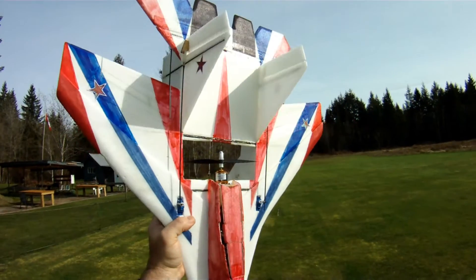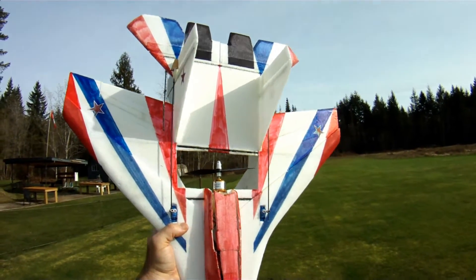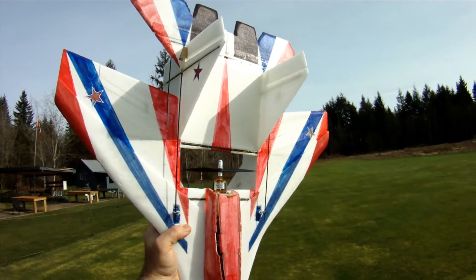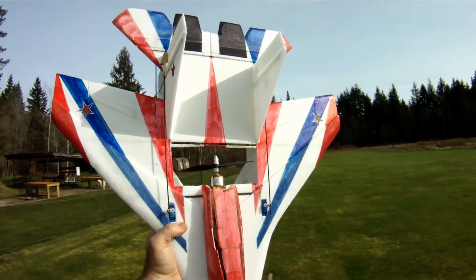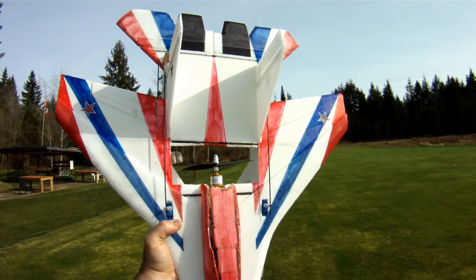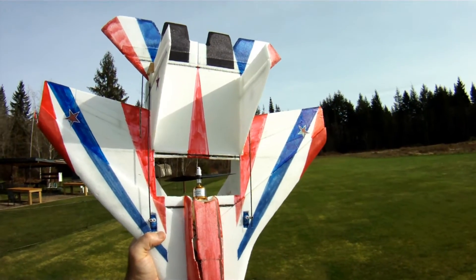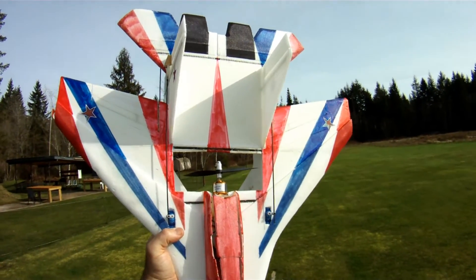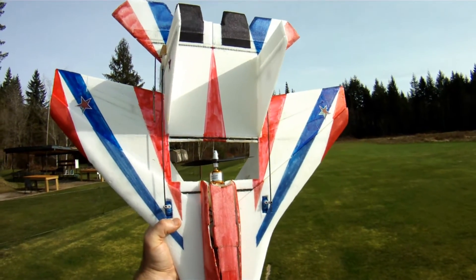Today I'm doing a bit of a two-fold test. I'm testing the Gemfan 6045 carbon nylon prop on the 2212 2200 KV motor on 3S — kind of the Parkjet workhorse motor, so to speak. Really good numbers on the bench: over a thousand — 1,020 grams of thrust at full throttle, about 540 at mid-throttle. I'll have the exact numbers posted below.